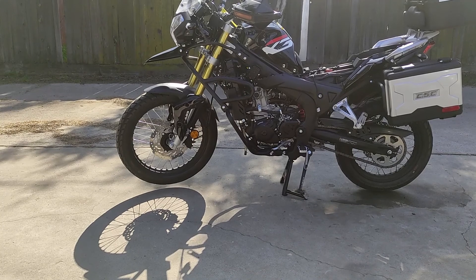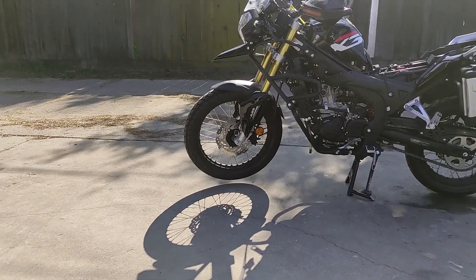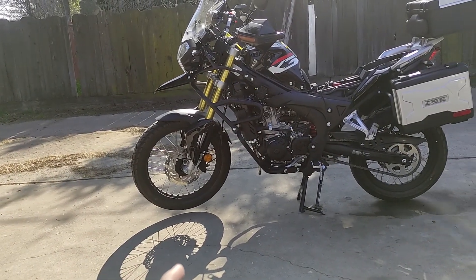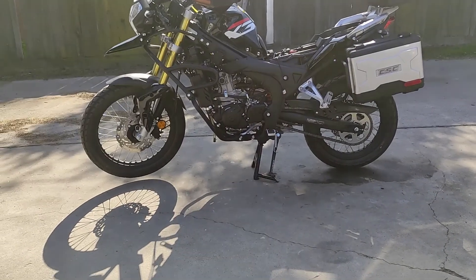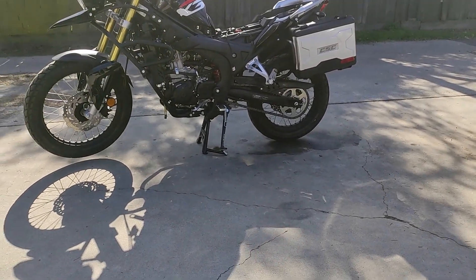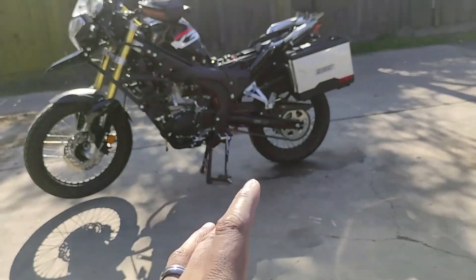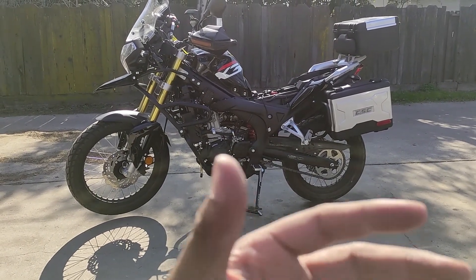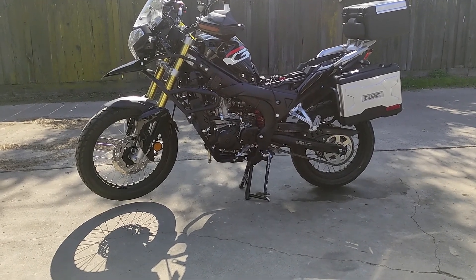Shout out to the CSC Service Center, TK from the CSC Service Center, and everyone within the CSC Motorcycle Owners group on Facebook, and also the CSC RX3, RX4, and RS6 owners of USA Facebook group. I've gotten tons of comments, tons of tips and tricks, and useful information to help me get my motorcycle back up and running. Shout out to you guys, thank you so much for all your input.